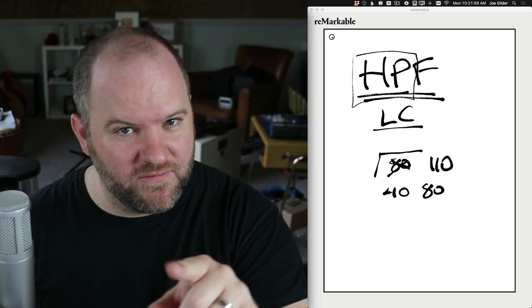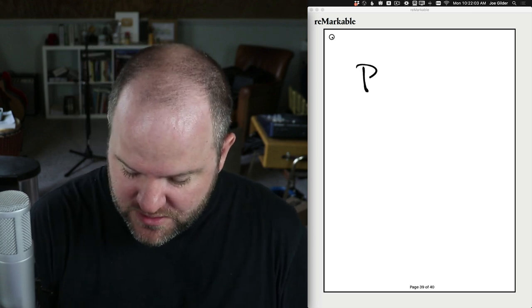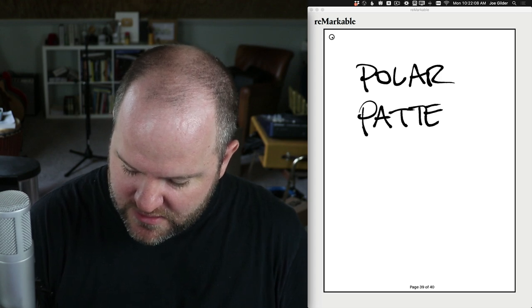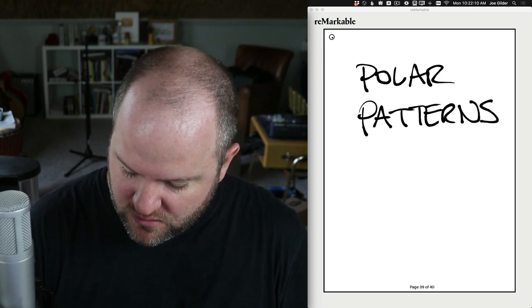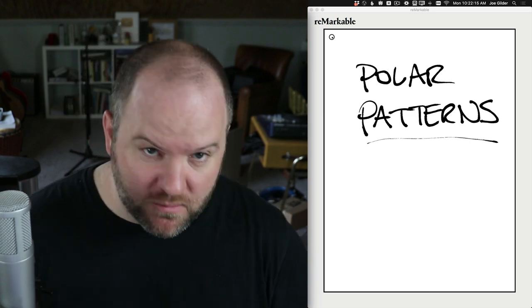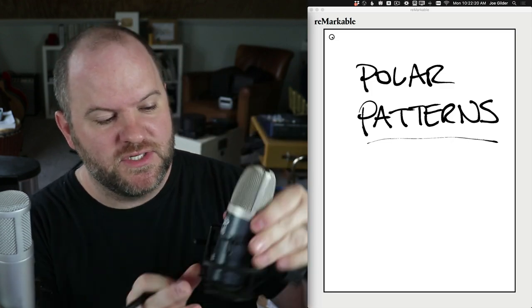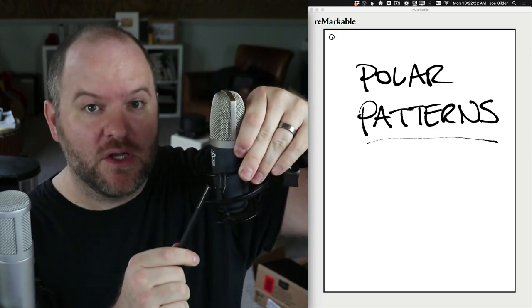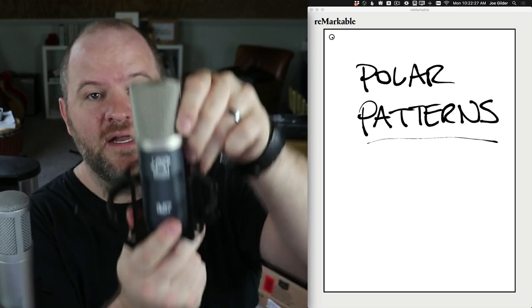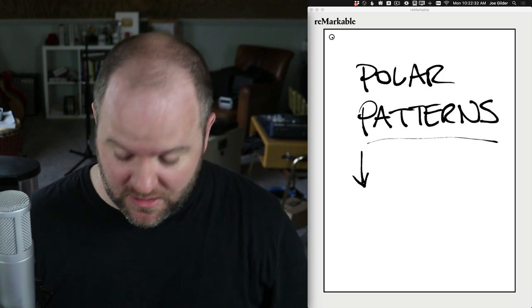But the next setting you're going to see on some microphones has to do with something called polar patterns. As much as I wish this had to do with polar bears, that's not true — this has to do with the direction that the microphone picks up. Typical microphones, if they don't have anything on them, are picking up from one specific direction — typically in the direction of the logo.